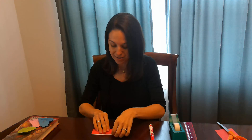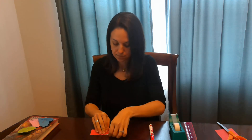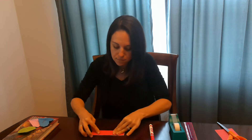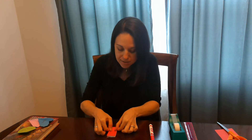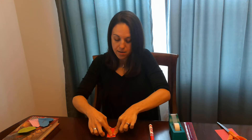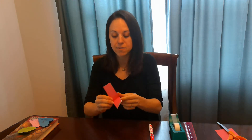Then you're going to take your piece of paper and fold it in half lengthwise so it's going to look like this. Then you're going to fold it in half, folding it up like this. Make sure you crease it really well. It will look like this and then you unfold it.